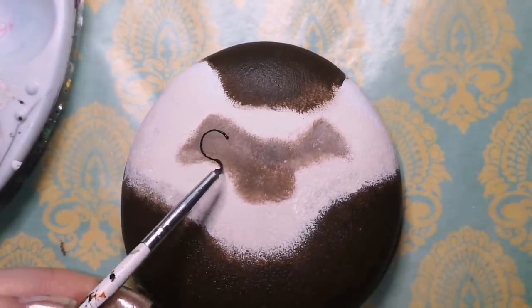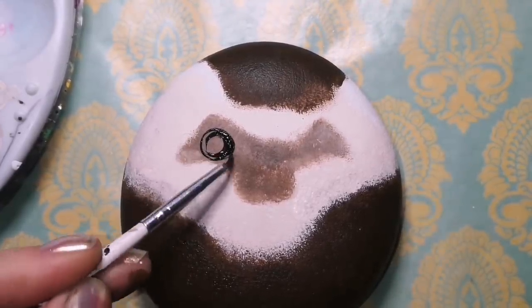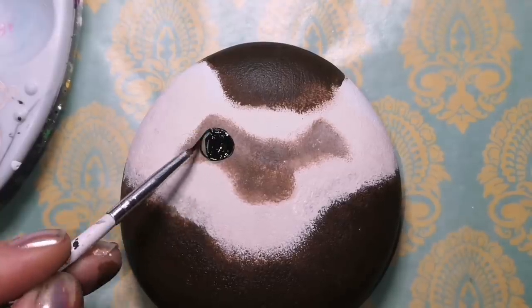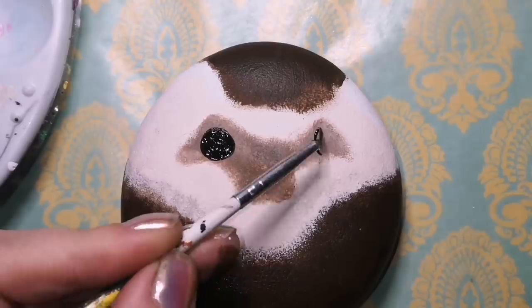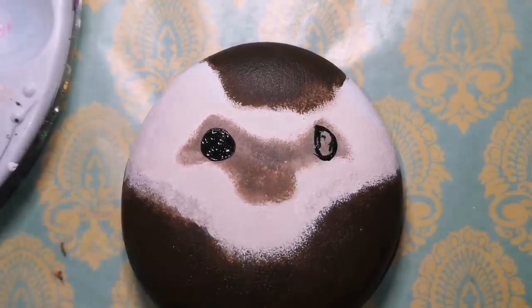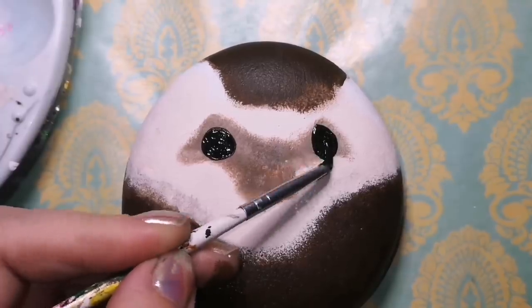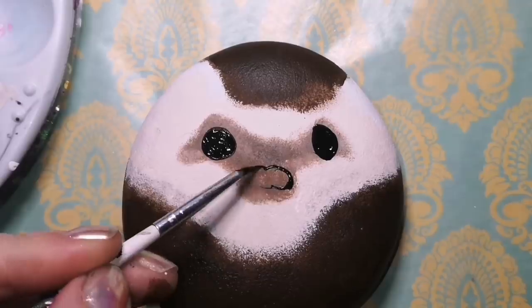Now this little weird shape will make more sense very soon. Our little hedgehog's face is turning a little bit to the side, so you'll see that one eye is looking one way and the other is not exactly looking directly straight at us. So his nose is going to be off to the side a little bit as well because he's looking over there.